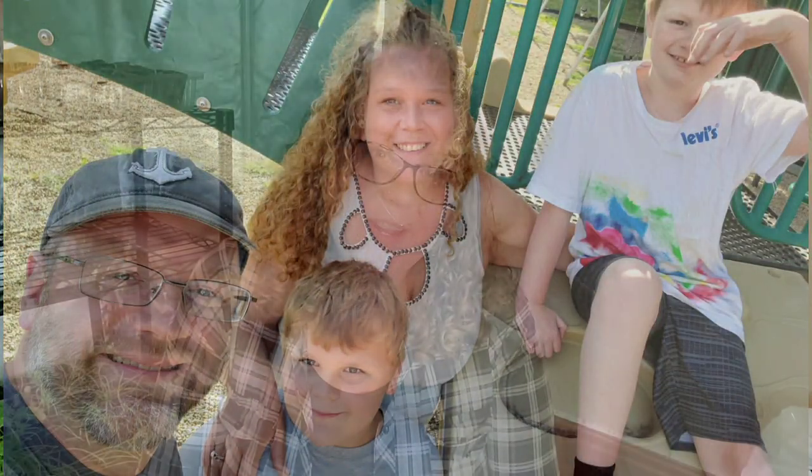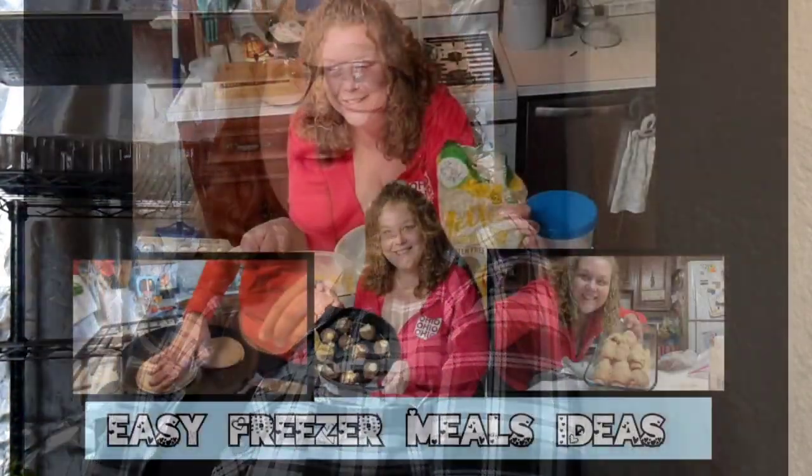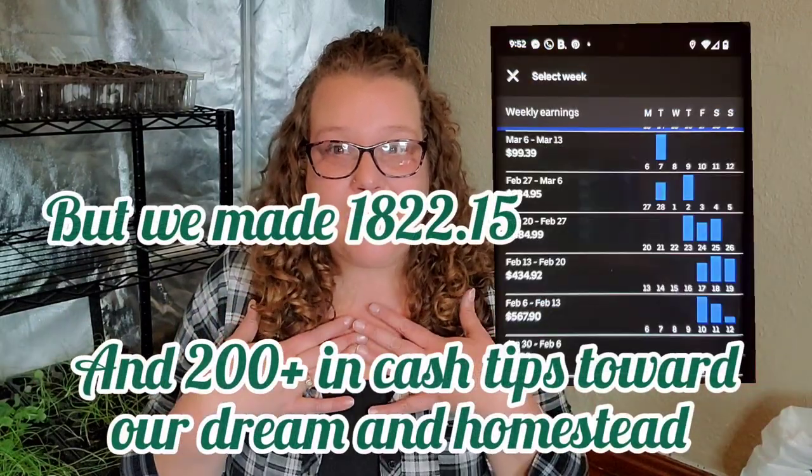Hi friends and welcome back to the channel. My name is Brooke and this is Seeds to Sanctuary. Today's episode is going to be a little different than the last couple of weeks. My family got hit with strep throat and now we're going through the stomach flu, so not a lot of Ubering happened last week. I only Ubered one day — I'm a mama first and that's where I need to dedicate my time.